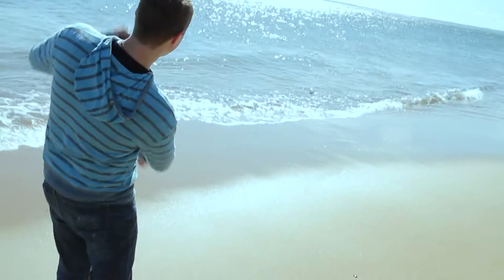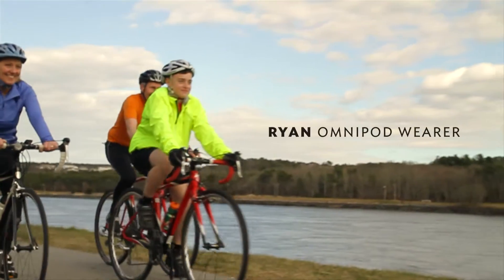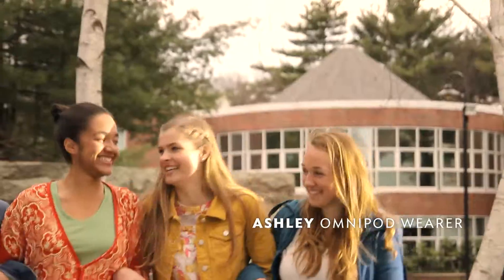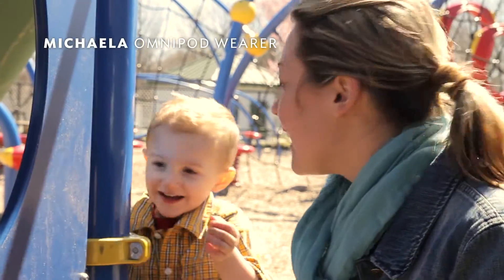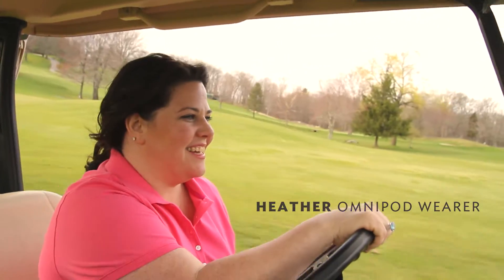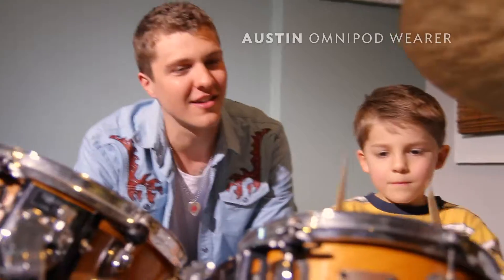More living without stress and worry. More freedom and confidence. More laughter. More optimism. More being who you are, and doing what you do.